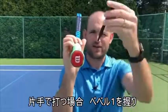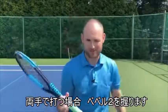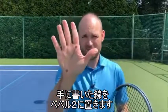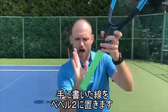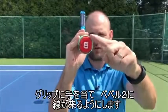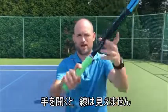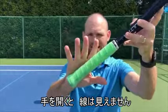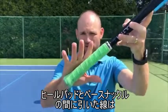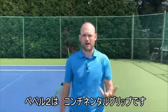It's very easy: one-handers use bevel one, two-handers use bevel two. That's not why you do it, but it's a cool way to remember. So what we have to do is take the line on my hand — between the heel pad and the base knuckle of the index finger — and line it up on bevel number two, the 45-degree flat bevel. If I open up my hand, you'll notice you cannot see the line — it's lined up perfectly on bevel number two.